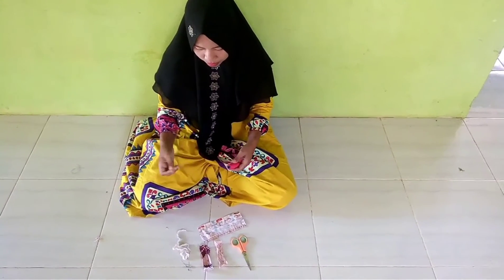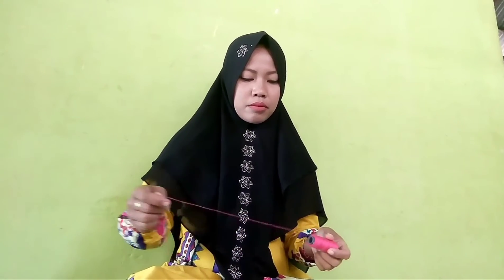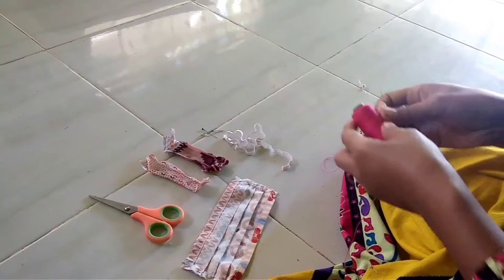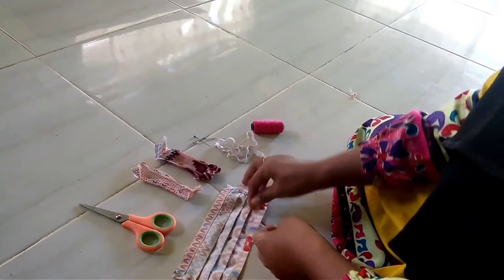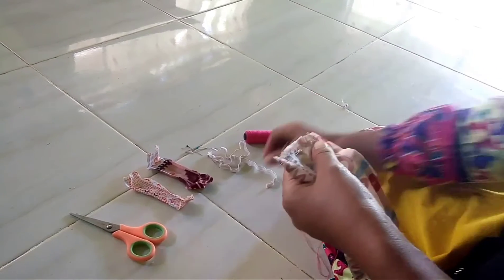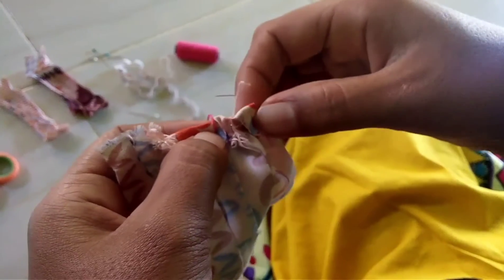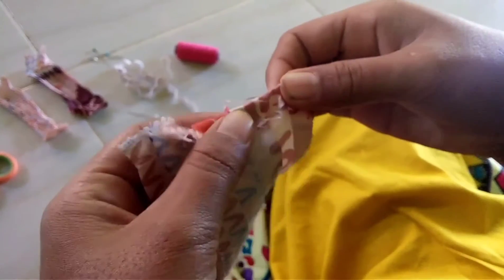Yang ketiga, ambil jarum penjahit yang sudah dikasih benang dengan ukuran yang secukupnya. Kemudian memulai menjahit kain yang sudah dikasih pentul. Dalam menjahit, kita harus berhati-hati dan teliti agar mendapatkan hasil yang maksimal.